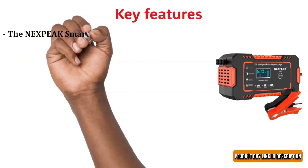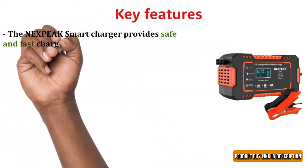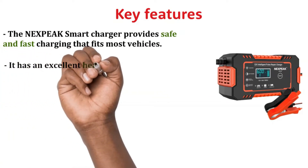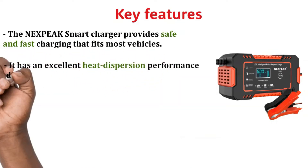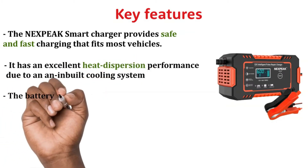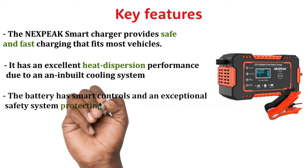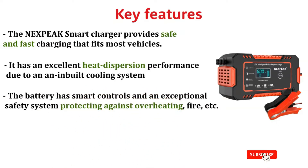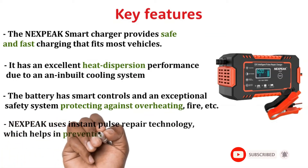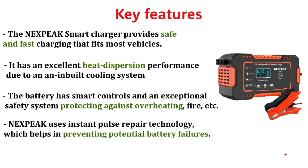Key features: the Nexbeak Smart Charger provides safe and fast charging that fits most vehicles. It has excellent heat dispersion performance due to a built-in cooling system. The battery has smart controls and an exceptional safety system, protecting against overheating, fire, etc. Nexbeak uses instant pulse repair technology, which helps in preventing potential battery failures.